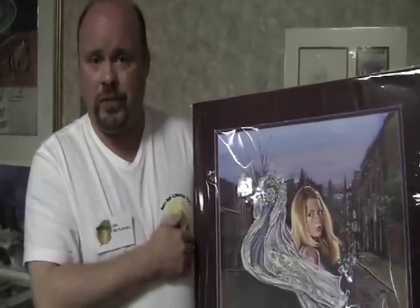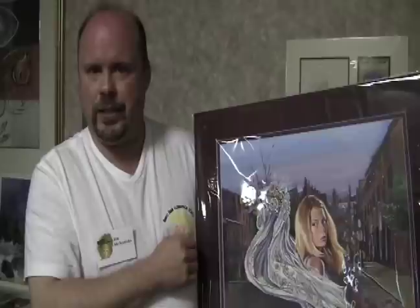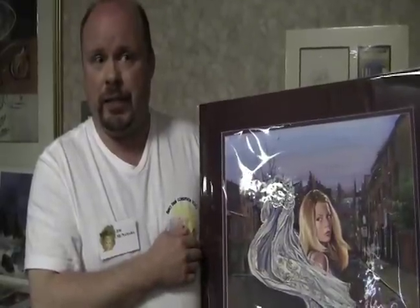I started collecting the books in 1977 when the TV show came on. And in 1986, I decided to contact an illustrator, Ruth Sanderson, for her cover art just to get my book signed. And from there, I just started purchasing the artwork.